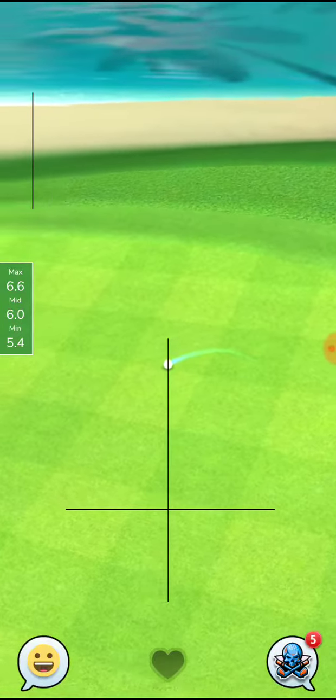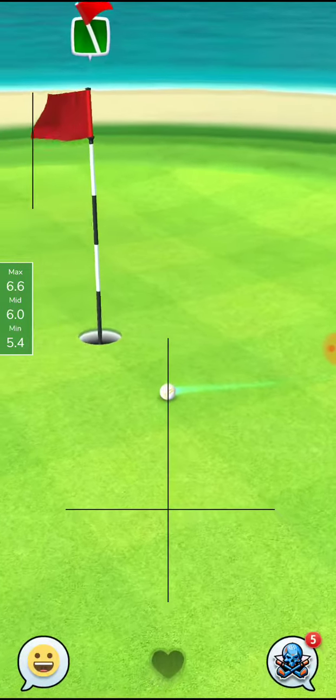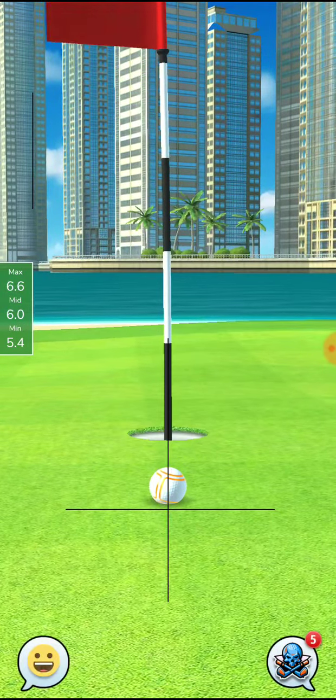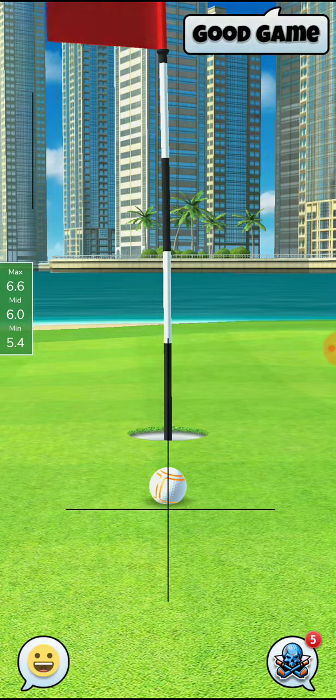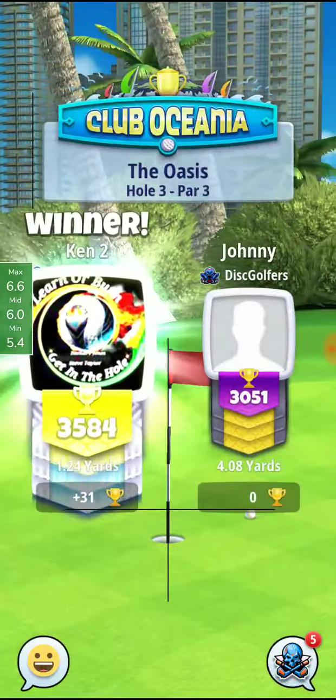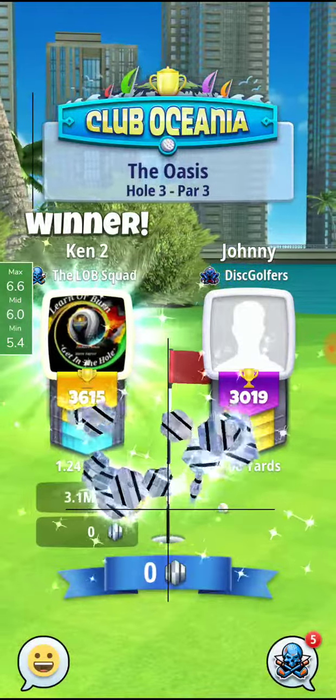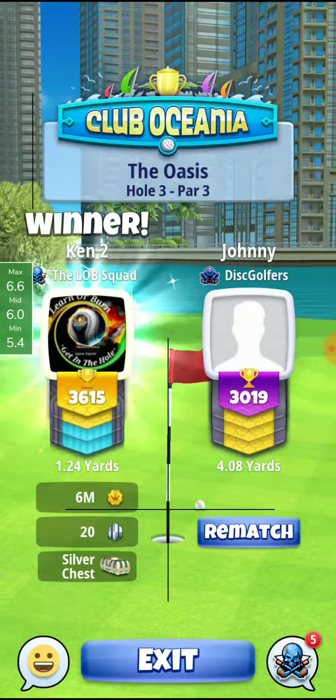I was just trying to make sure I didn't hit that tree. So when adjusting into the wind, I use mid ring adjustment on that shot. When adjusting backwards, I use minimum distance numbers on that shot. Good luck guys.